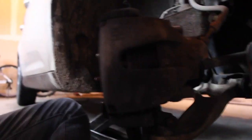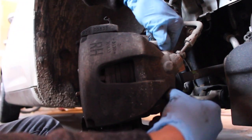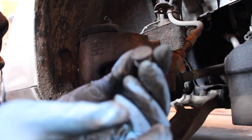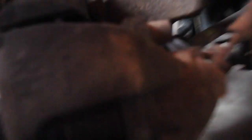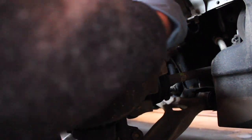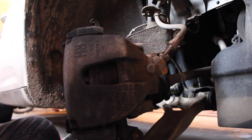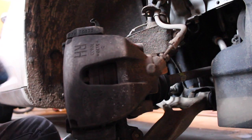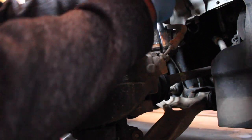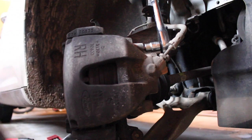Go ahead and turn the wheel a little bit so you have easier access to the brakes. On the back side of the caliper where your caliper mounting bolts are, there are these little caps — you see them? The little black caps come right out; that's where your Torx bits go, inside those. Go ahead and pop those out, get your T45, and place it in there.